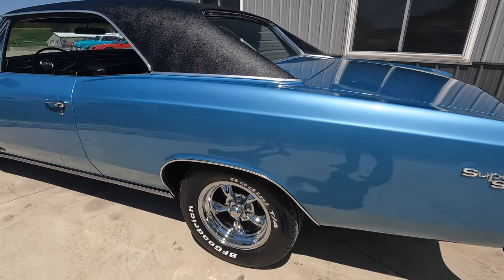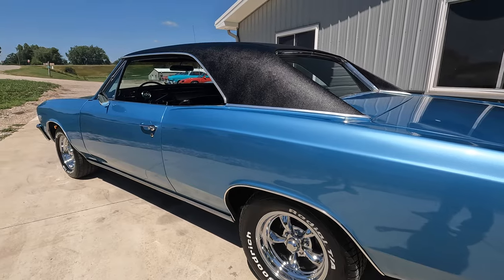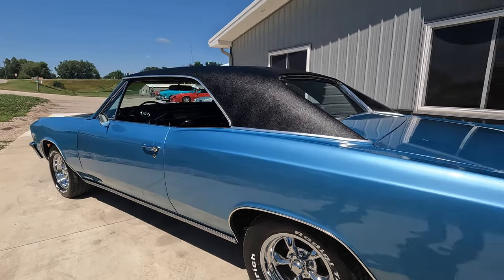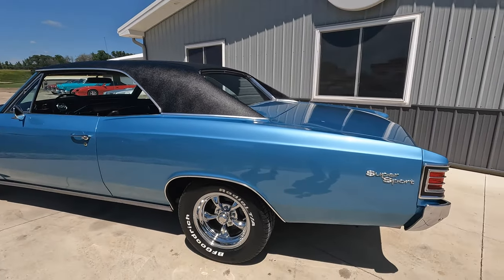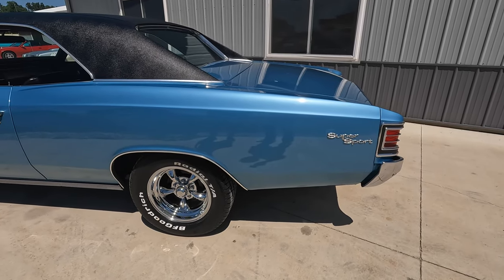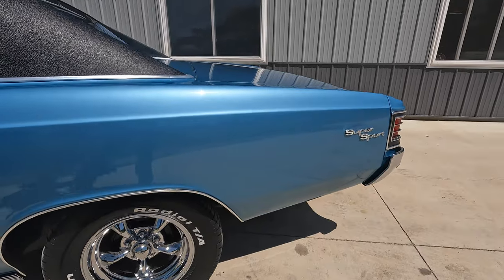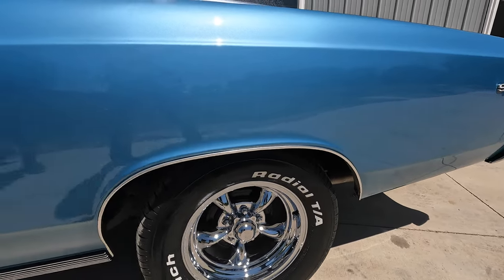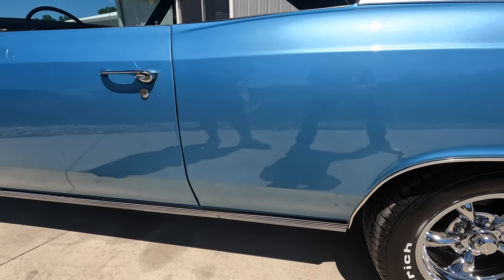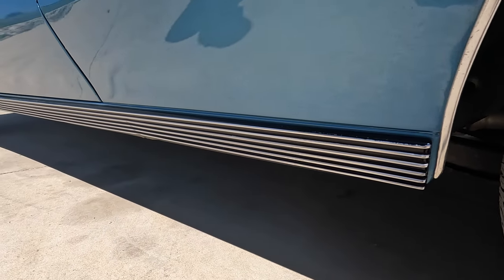A previous owner told me that this was the first paint job by a very high dollar restoration company now. This was his first car he ever painted. And you can't even get cars into him anymore — he's so busy. I don't know if it's from the Wisconsin or Minnesota area, but it's kind of a cool story. That's what I love about restorations like this that have some age on them — you really know how the work was done. If it looks like this after 20 years, you know you got a good one.